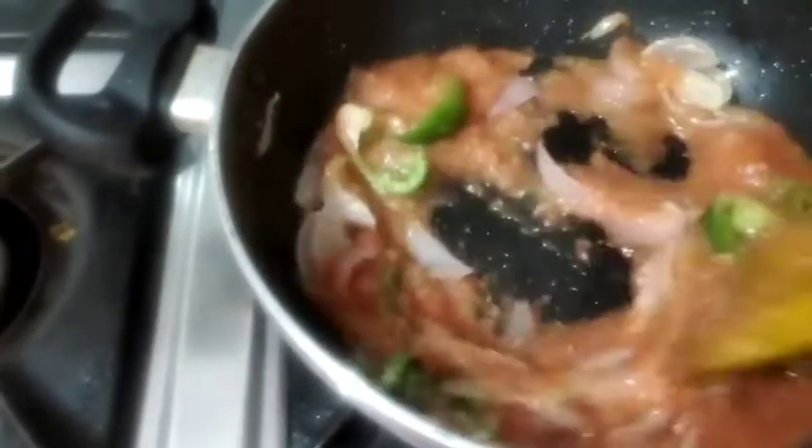After that, we will mix it with the veggies — the onions and shimla mirch — together.